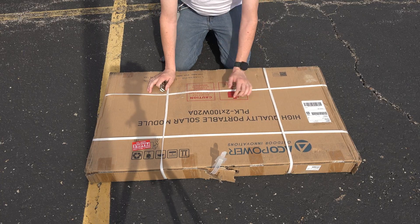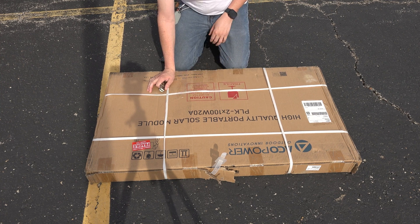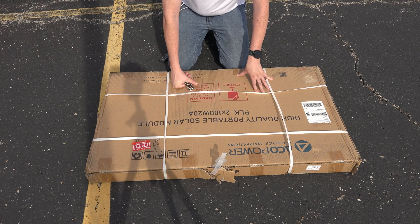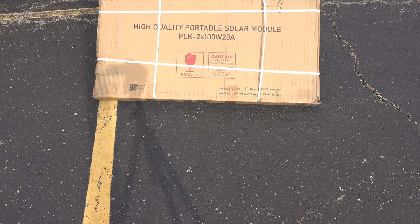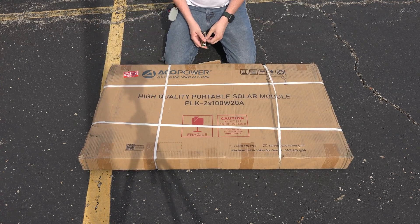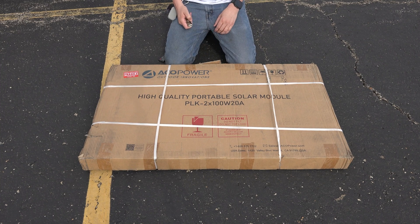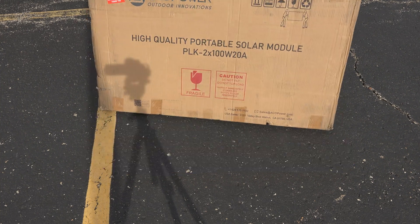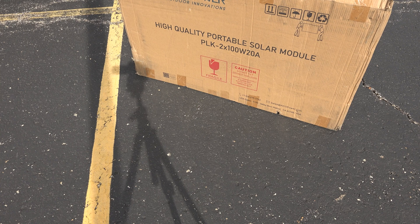High quality portable solar module PLK 2X 100 watt, 20 amp — it has a smart 20 amp controller in it. So this is exciting. I can't wait to play with this, let's show this off to you guys. This could very well be my fanciest solar panel, if the freaking wind would just calm down. I'm not quite sure how this opens — I mean, it's pretty obvious, it's got some tape. This wind is incredible.